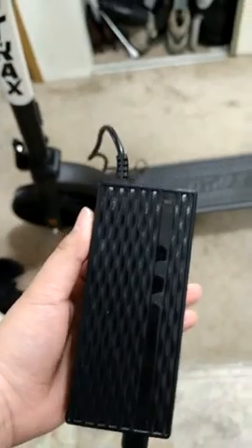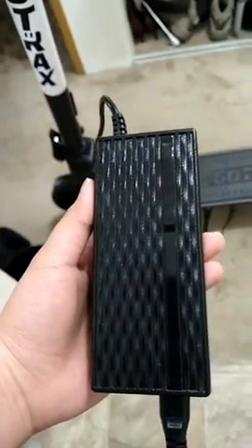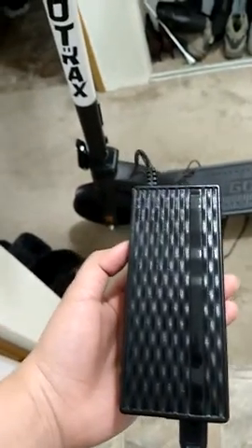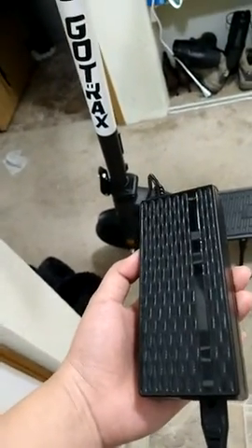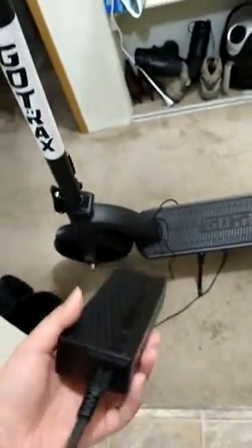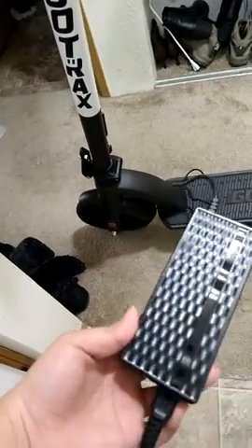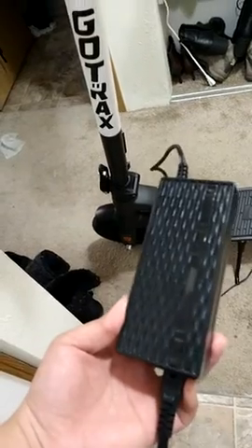I called customer support, but I have to file a warranty claim with them and I can only do that once. So far there's nothing resolved, and I don't know if it's for sure the charger's problem or if there's something wrong with my scooter. I'm kind of scared to use the warranty through GoTrak.